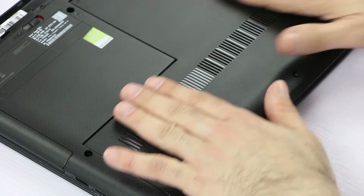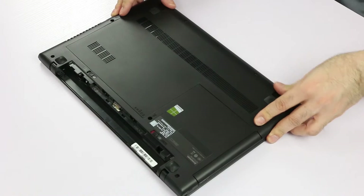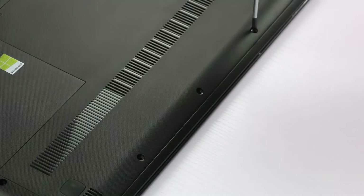To replace the cover is fairly easy. We just place it onto the bottom case, flat. And then we push until it's fully engaged. Last, we replace three screws.